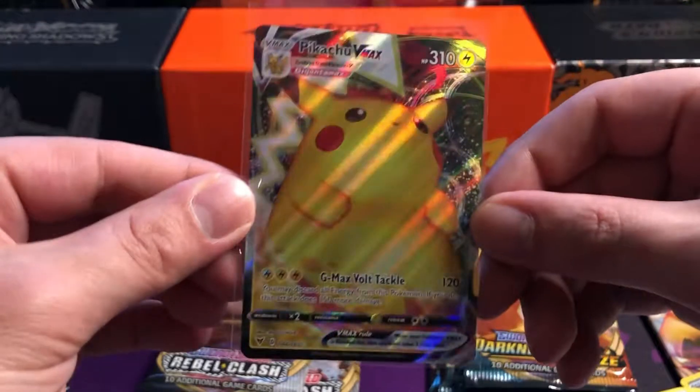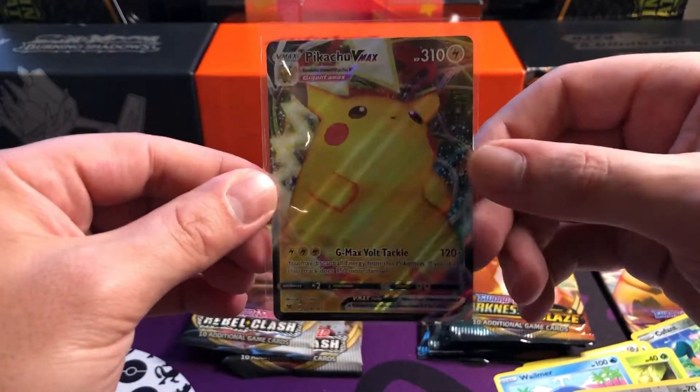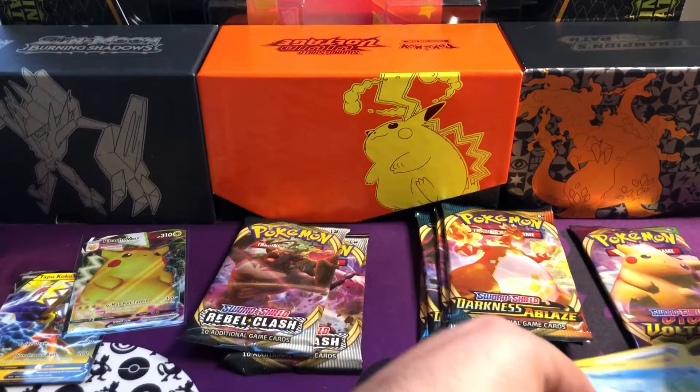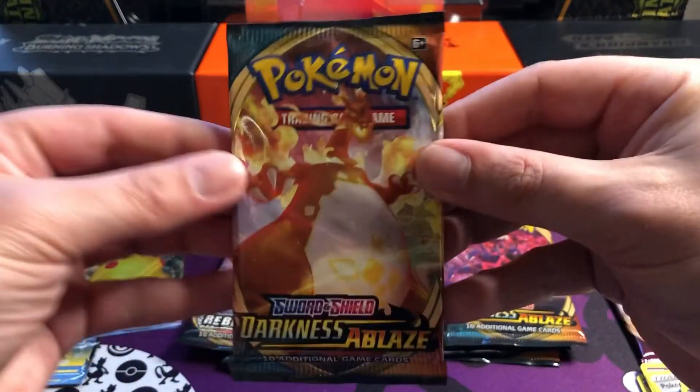We have got something decent out of here. I have got a couple of Pikachu Vmax's previously so it is a dupe for me, but as far as hits go that's pretty decent - you can't really go wrong with that. The only thing higher up than that I'd say is a rainbow Pikachu. So decent, not too bad. We'll put him out the back there with Tapu Koko because I'm running out of room - there's so many packs here.